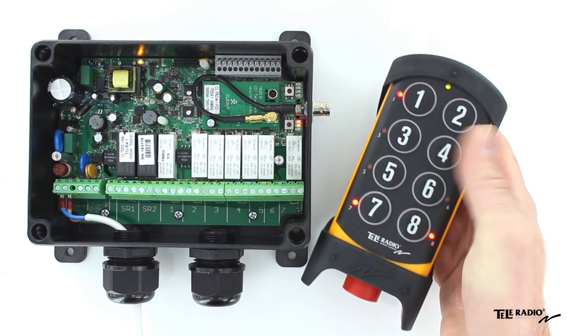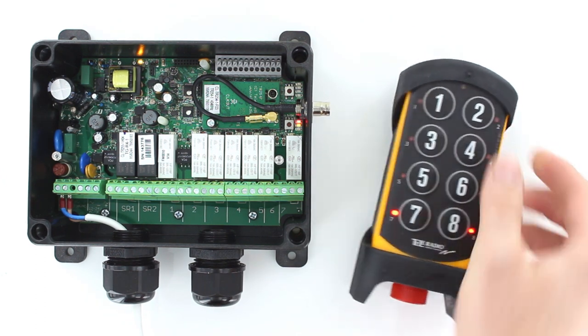Press the left start button to confirm. The start button LEDs will light up.